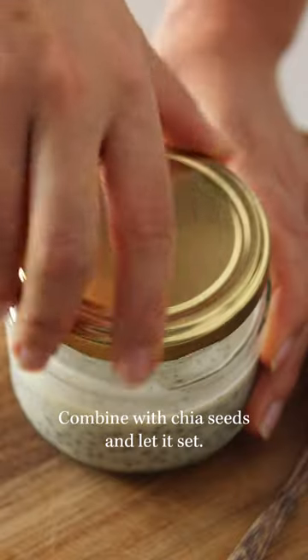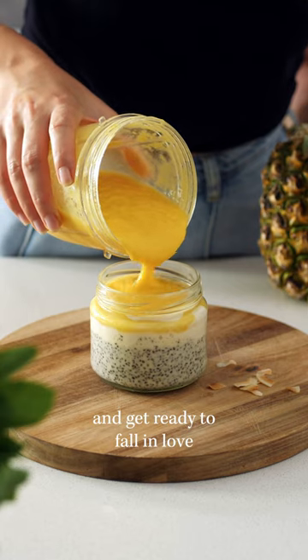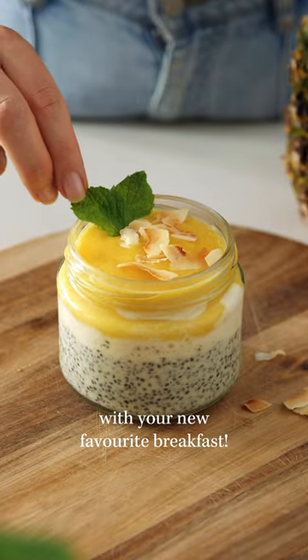Combine with chia seeds and let it set. Then top with yogurt and pineapple puree, and get ready to fall in love with your new favorite breakfast!